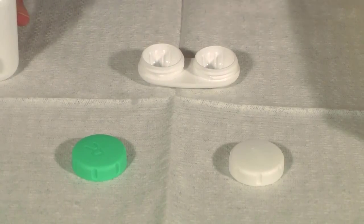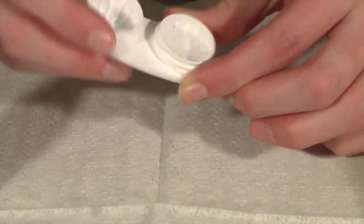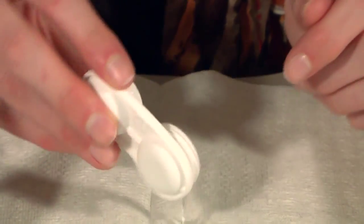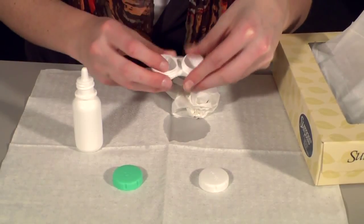The case itself can be a source of bacteria, so it needs to be cared for as well. After removing your scleral lenses from the case, rinse the case with your conditioning solution. Wipe the case with a clean, dry tissue and store it upside down with the caps off.